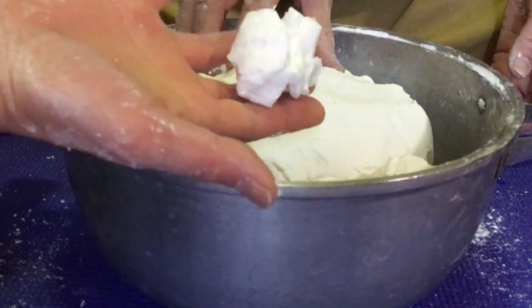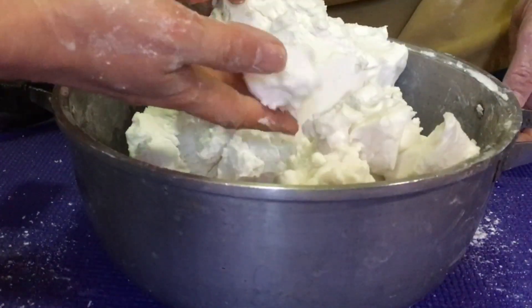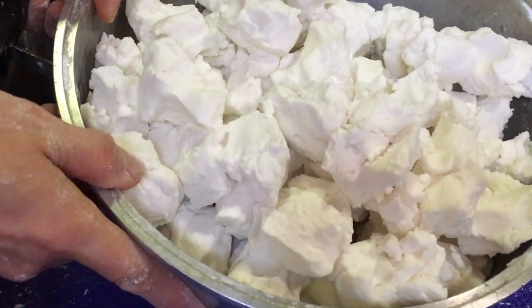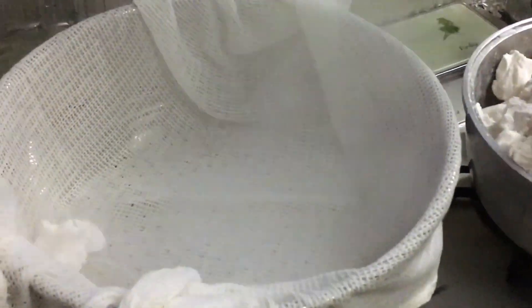I tear the dough into small pieces. It's better to have irregular shapes so that they will be cooked better. I put the steamer on the heat, and when the water boils, I transfer the pieces into the steamer and cook them for 25 minutes.